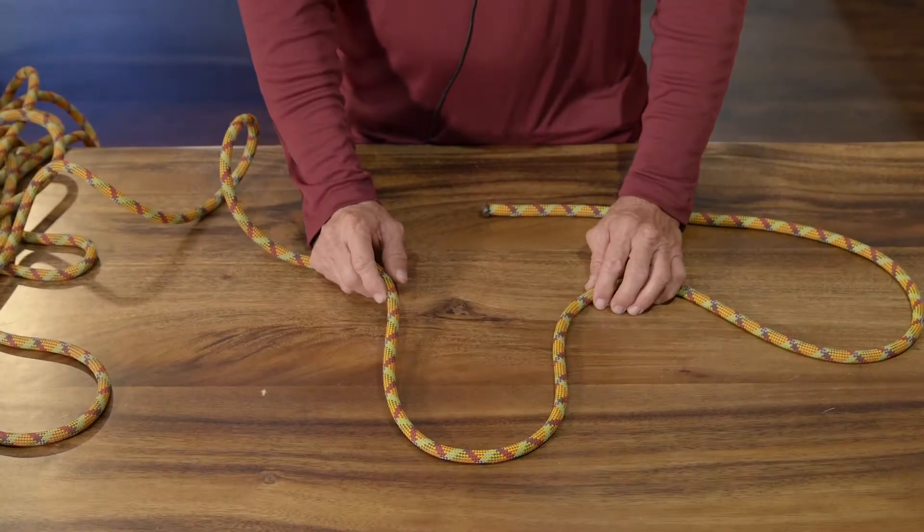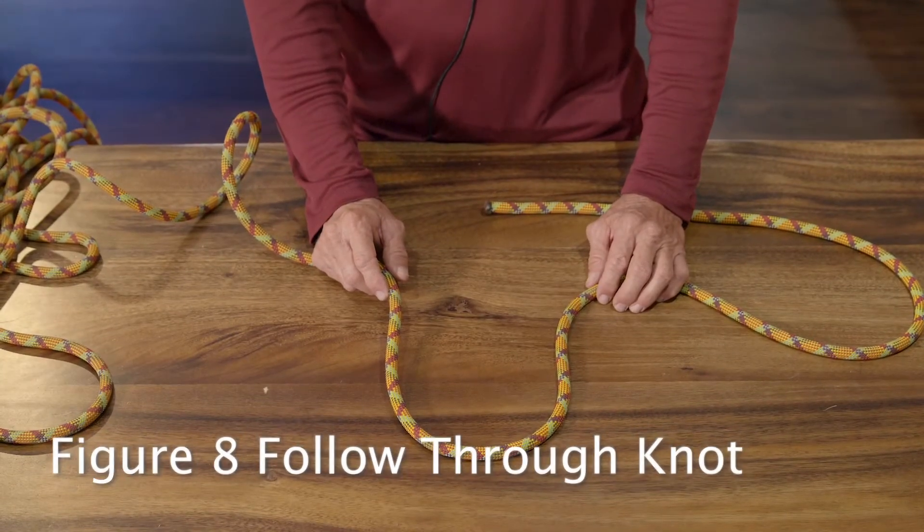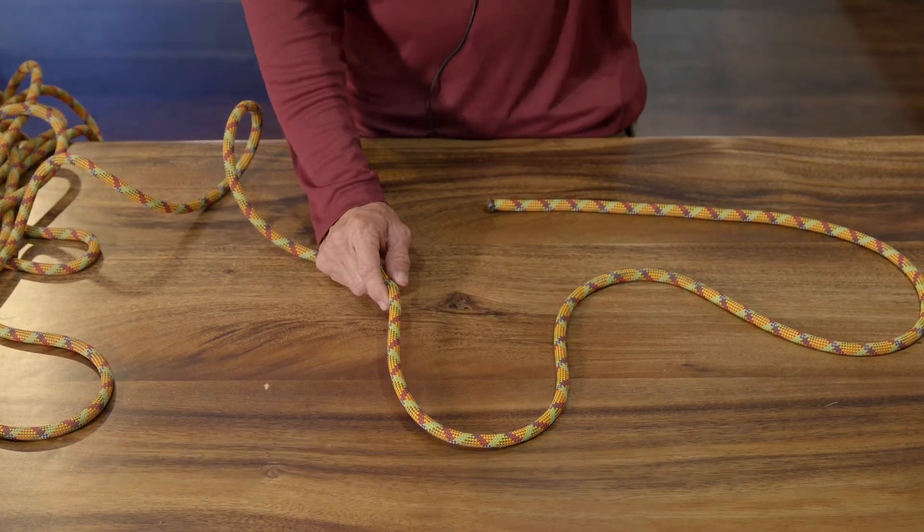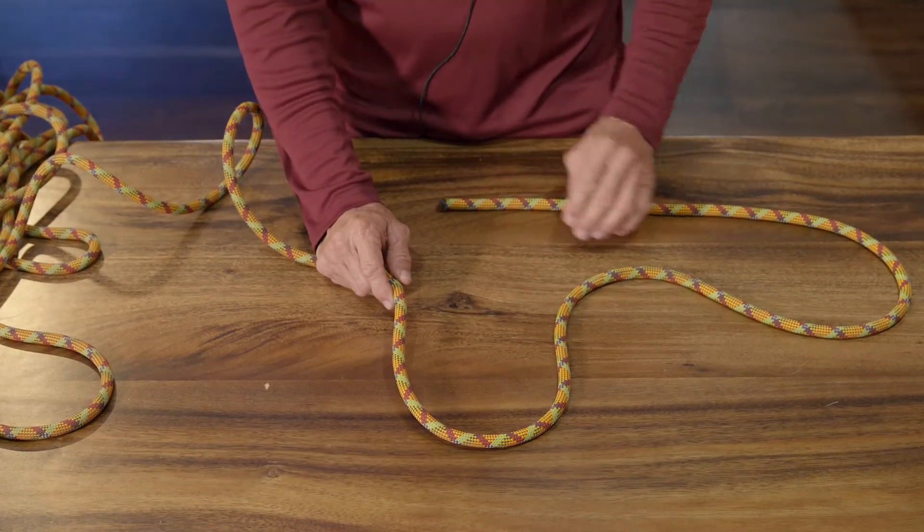Hello, my name is Kevin Nace. I'm from the Overhand Club and I'm here to show you how to tie some knots for rock climbing and rappelling. So we're going to tie a figure eight follow-through knot. This is used for tying onto your harness and also used for anchoring at the top of the cliff line.